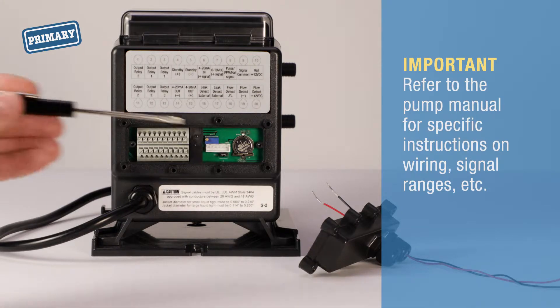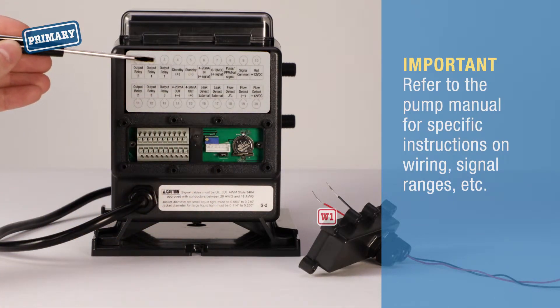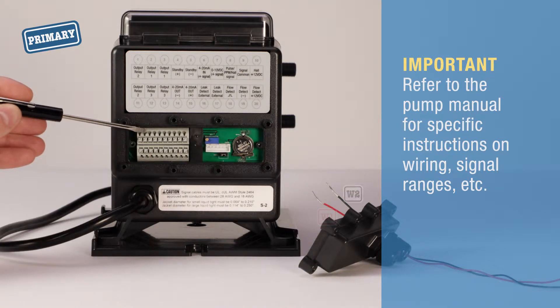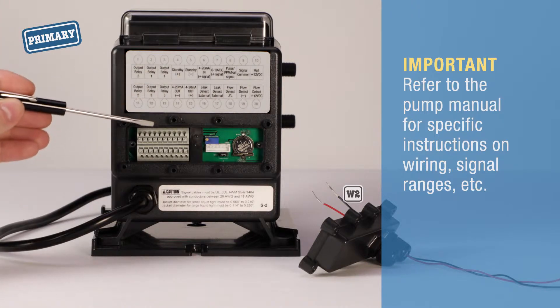Using the flat blade screwdriver, press the push tab to insert the end of wire 1 into the output relay 1 wire seat. Then insert one end of wire 2 into the second output relay 1 wire seat.